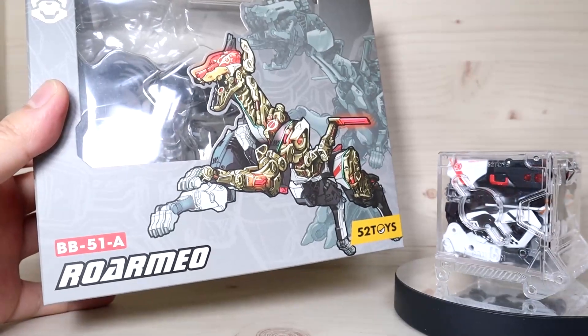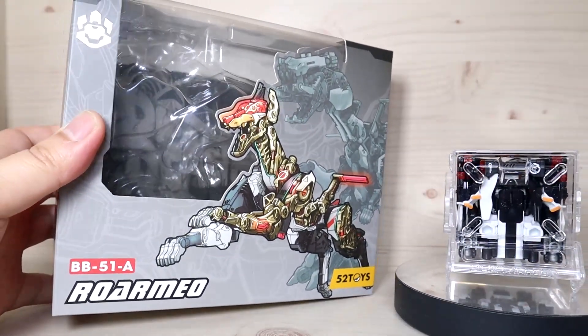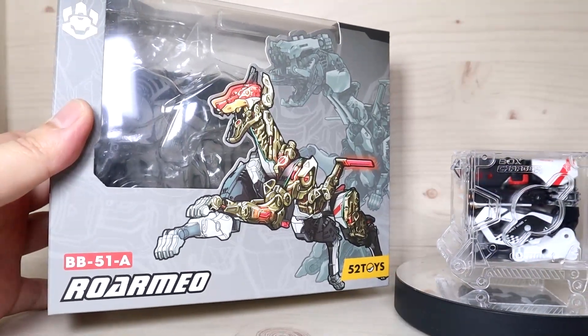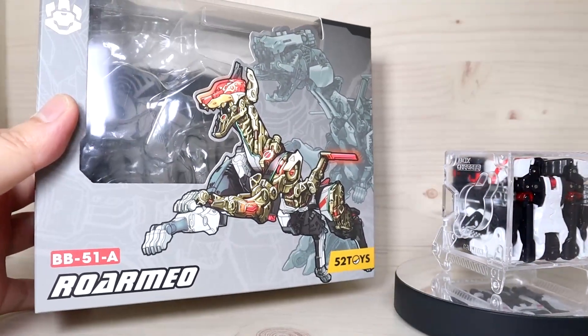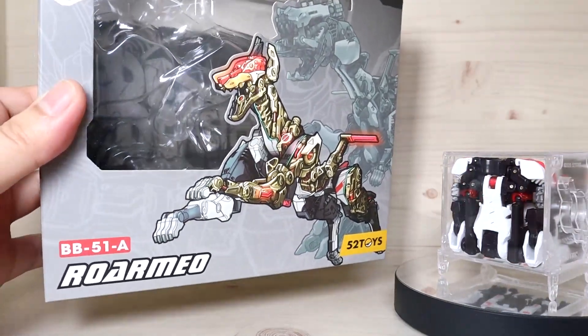This guy isn't the only unit you need - you technically need four units, and this is the first one released. After this arrived at my house, they started the pre-order for the second unit needed for the combined form, which is kind of interesting.